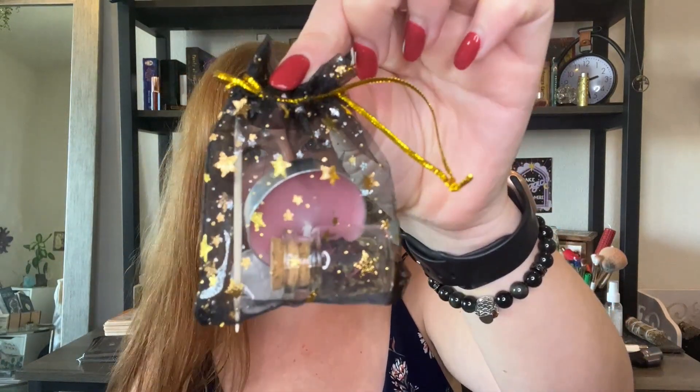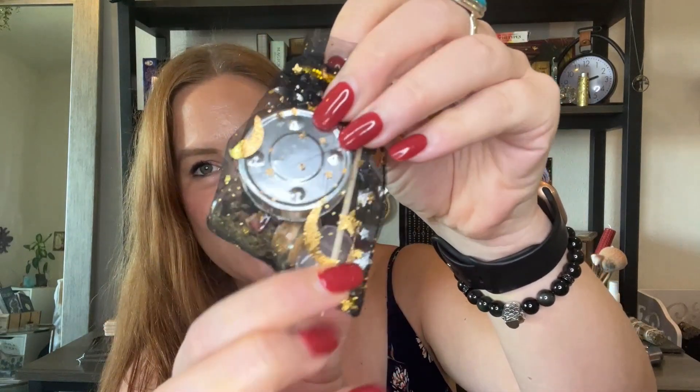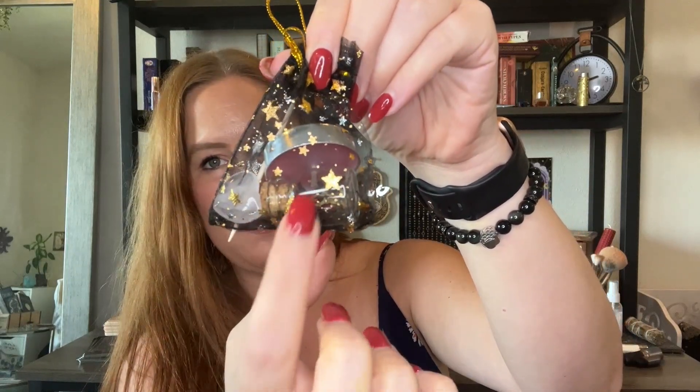Oh, it all came in this little bag — cute! Everything we need is right here. Oh my god, it's a heart-shaped crystal! And I love these little spell jars, I keep these after. All right, let me move the camera and let's do this spell.